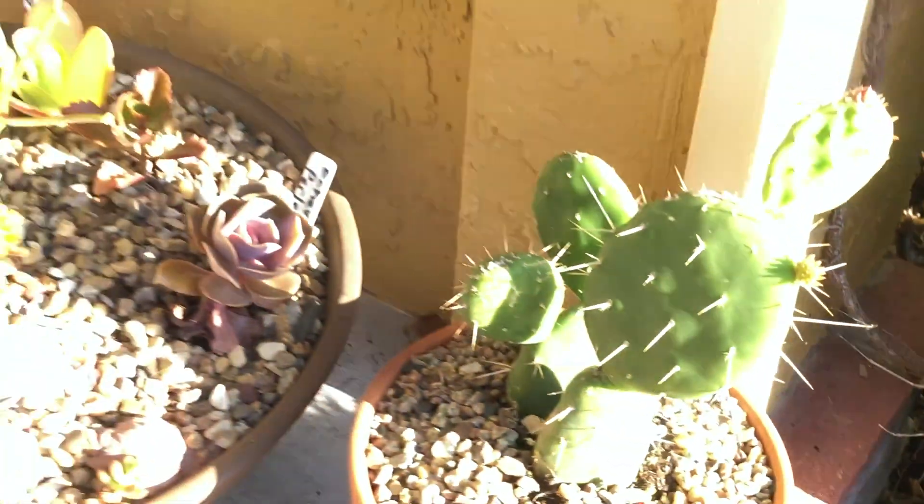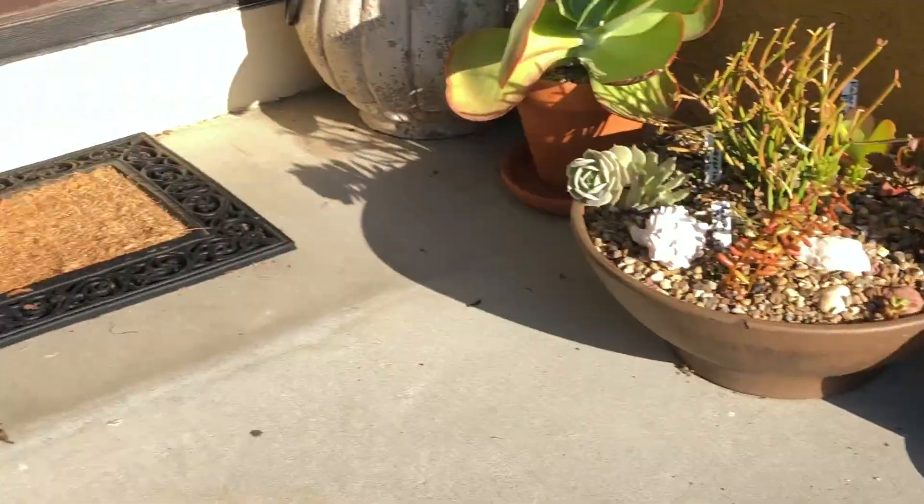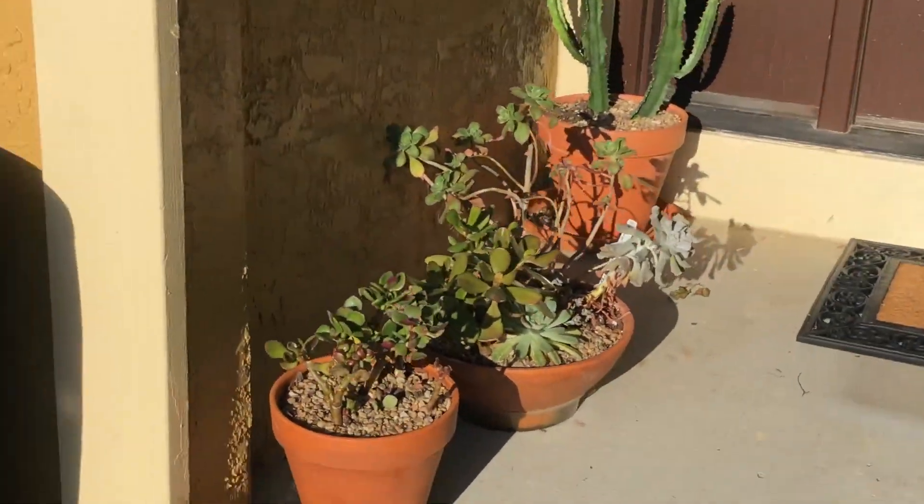Cactus — this one's getting ready to put on a flower. For the most part they seem to be doing well over here.